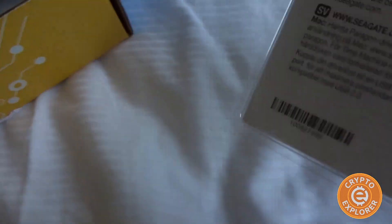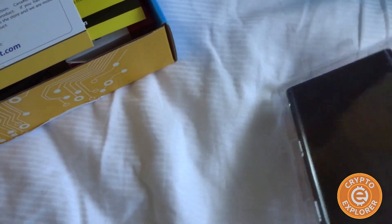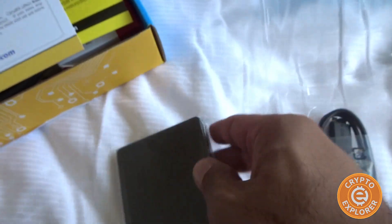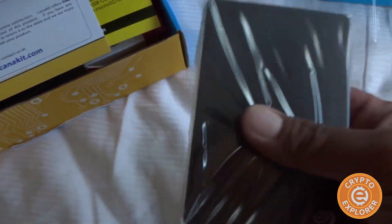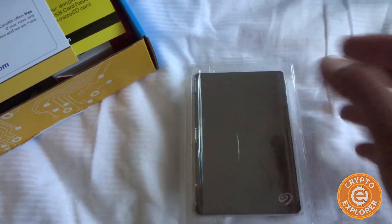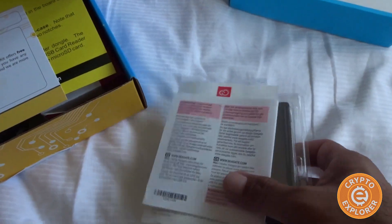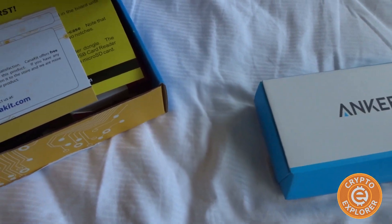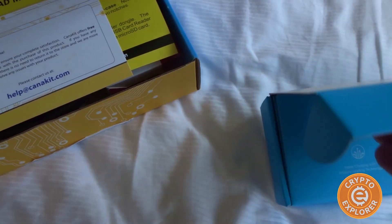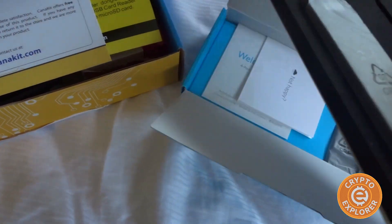This is just a normal USB 3.0 hard disk. We need this because the Bitcoin blockchain is very large — at this point you need a minimum of about 200 gigs for the Bitcoin blockchain. This one terabyte drive should last for some time, hopefully.